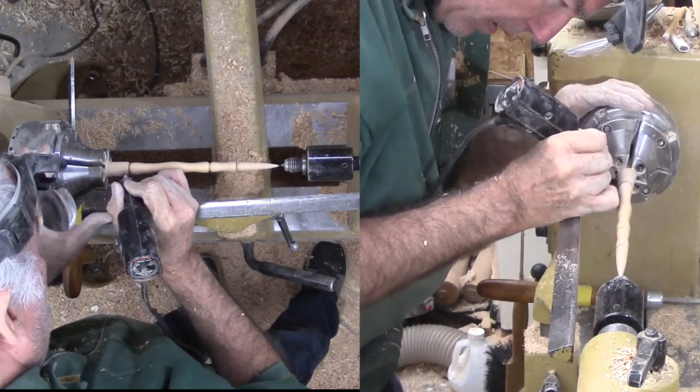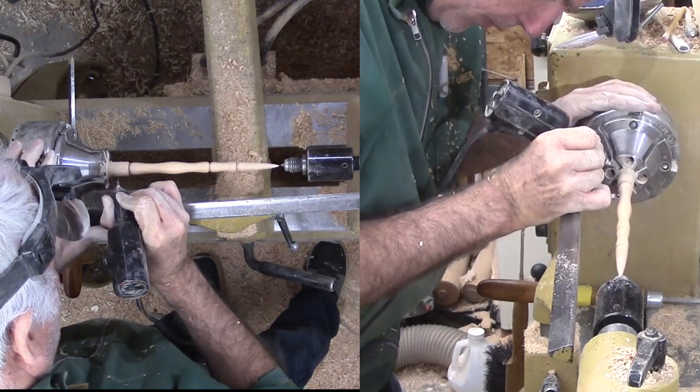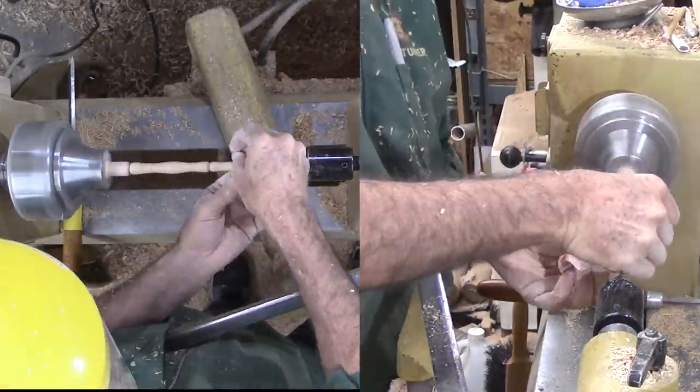I decided to burn lines in the valleys between the beads. My tri-wire burner from an earlier video does a great job even though one wire has broken and I haven't replaced it yet. I'm using a Dremel engraving tool to sign the wood. My head-mounted magnifiers enable me to write small enough for this small spindle. Then a final touch-up with 400-grit sandpaper.